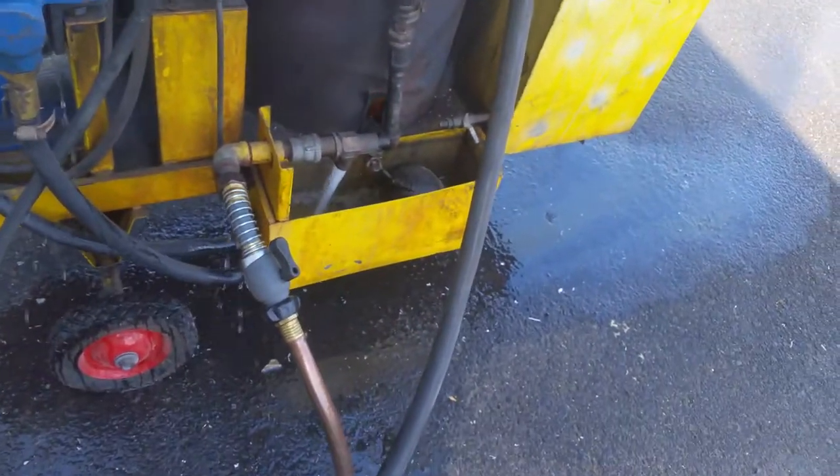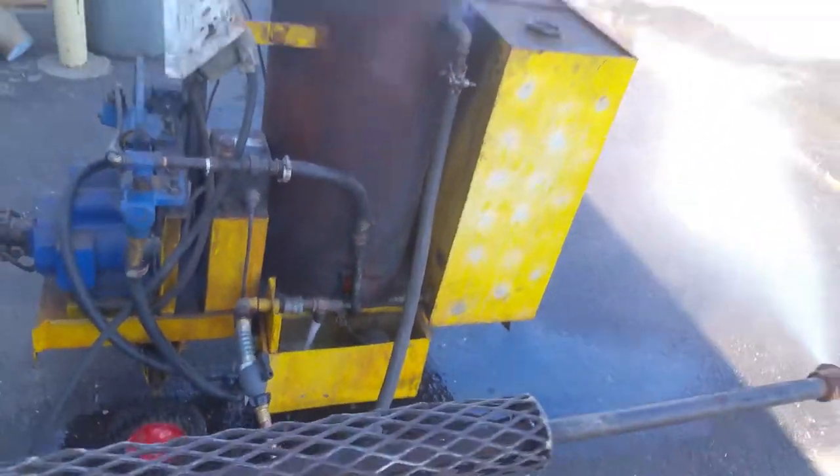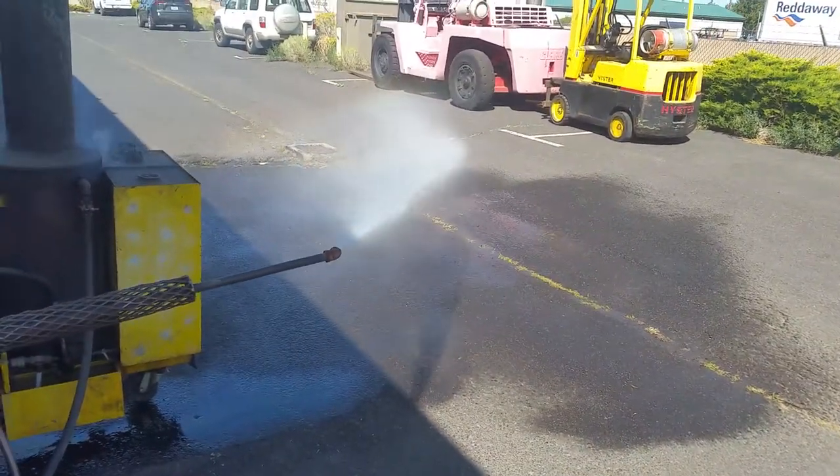I forgot what the little leveling thing does there. Here it's starting to spit out. It's starting to spit out. Oh yeah, you're right.